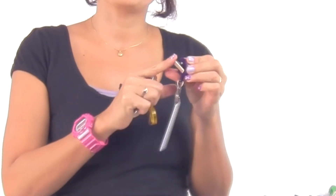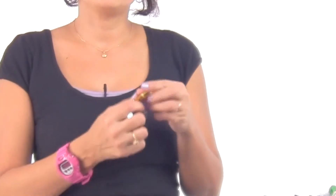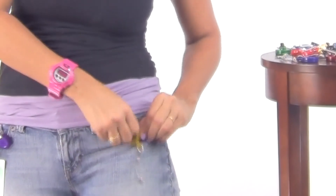With the swivel, you can move it 360 degrees, attach onto anything, and it moves in whatever direction you need to swipe. The belt has a good grip, so you can attach it onto jeans or onto belts.